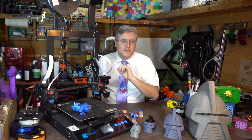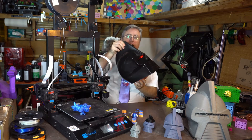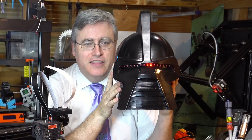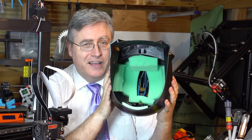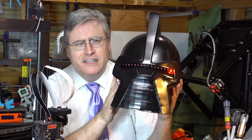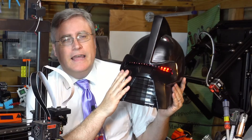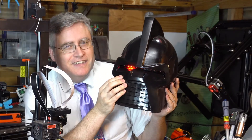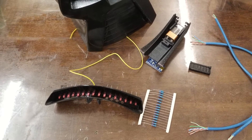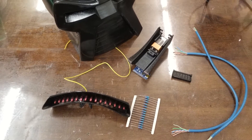Once I had figured it all out and did a few more test prints to make sure it would work, I went ahead and did the final print. The LEDs are already inside it, as well as some cushion, and it's all driven by an Arduino powered by a 9-volt battery. This thing will run forever. I did cut out the eye hole, and I created a specific little mount that I could wire the LEDs up outside of the helmet, so I wouldn't have to be working on the inside.